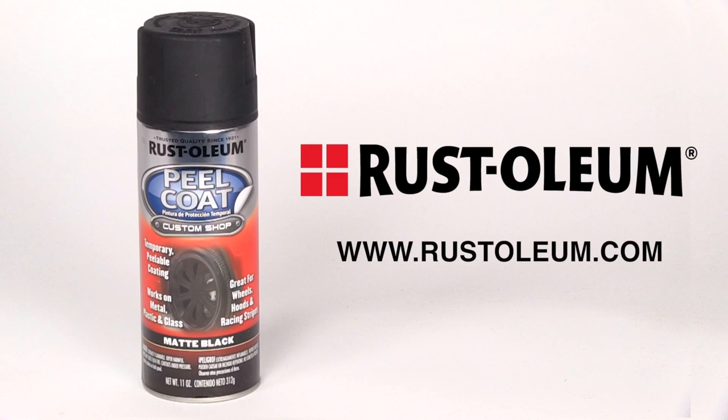For additional information and how-to videos on a wide range of Rust-Oleum products, visit www.rustoleum.com.